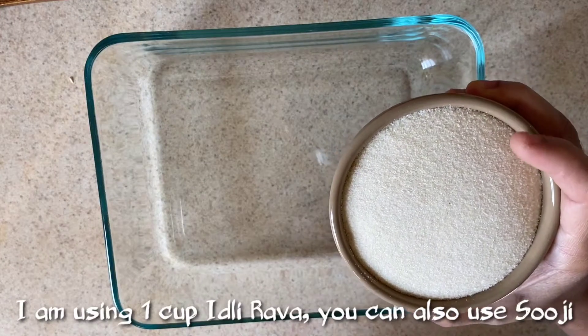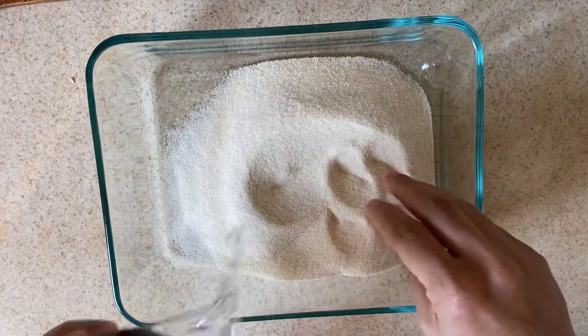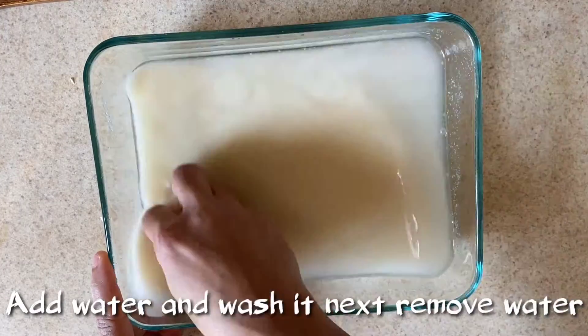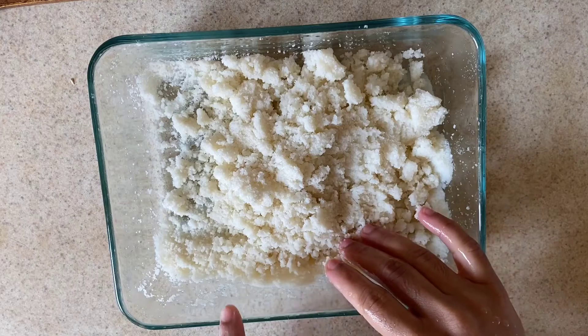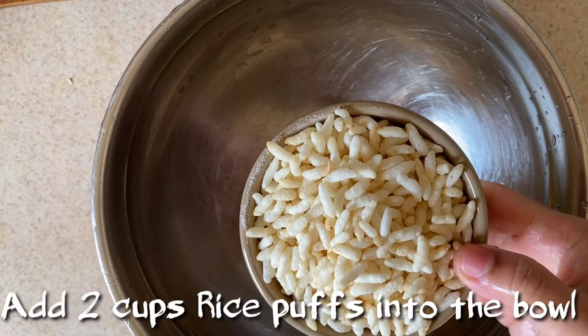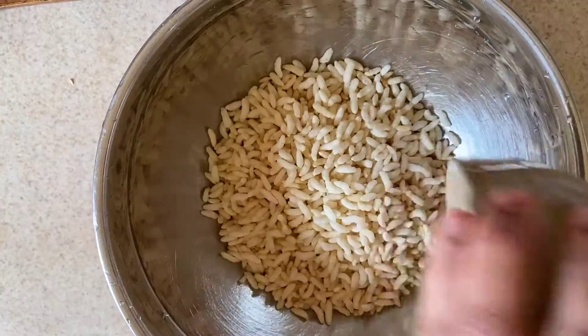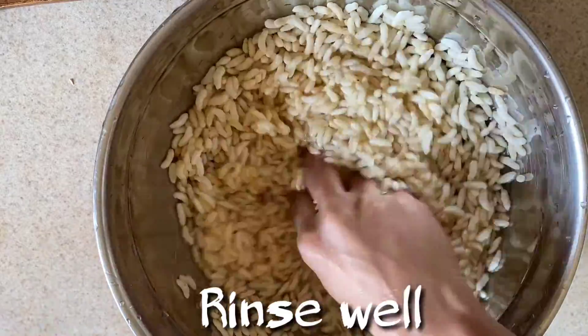First, we will put a bowl and add breakfast ingredients. I will put a bowl of water and wash. Now I will put a bowl of breakfast for two cups, and I will put a bowl of water for the next cup.